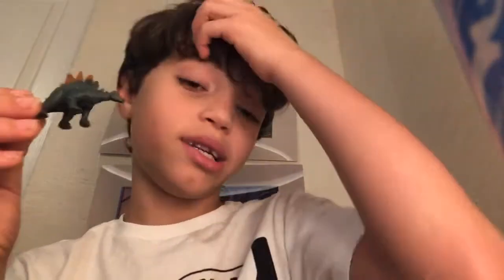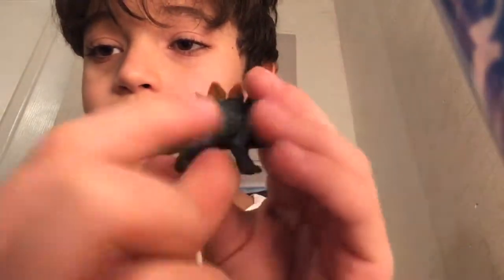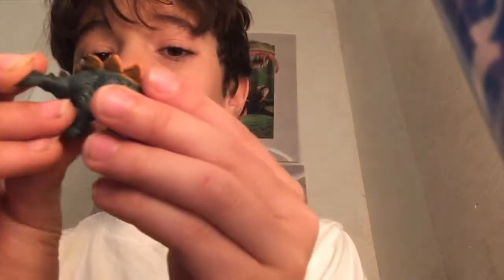Next we've got a stegosaurus — our first stegosaurus in the set. It's actually pretty good. No duplicates yet. Here you have nice orange plates on the top, and then a nice dark greenish-blue. These dinosaurs have a lot of earthy colors, kind of like the Papo mini dinosaurs I've seen on YouTube.